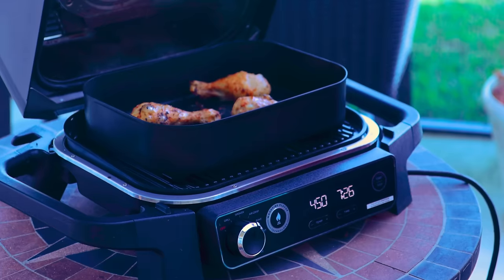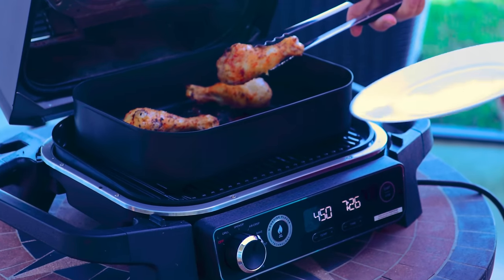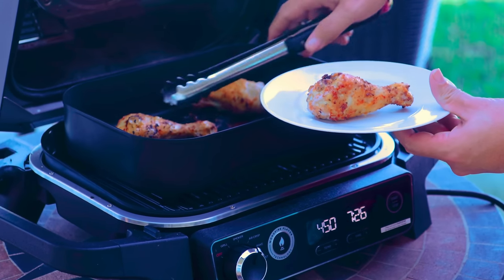I like that I can air fry outside without stinking up the house. It's great to have an air fryer in the house, but it will stink up your house.